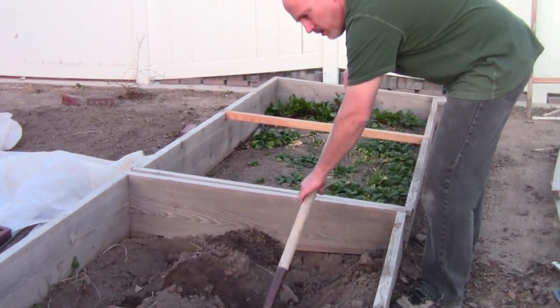Potatoes are fairly frost sensitive. They're not the most frost sensitive plant out there, but they don't particularly like frost and it really sets them back if they get frost. So we use the cold frame to get us a two month head start on our potatoes.